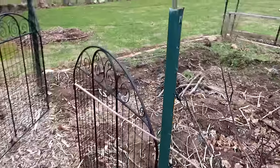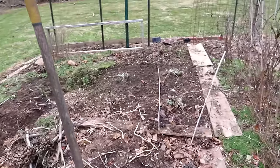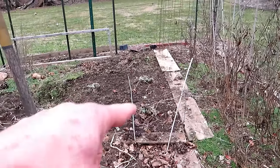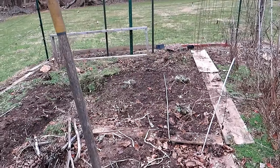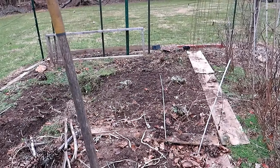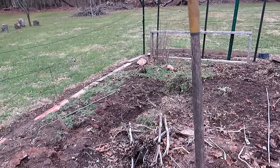Doing the same thing in my no-dig garden. Soil looks really good. I have four artichokes — they survived the winter. They're going to come back strongly. I never got to covering them, which I should have done, but I was lucky. We had a mild winter, so they're going to be okay.